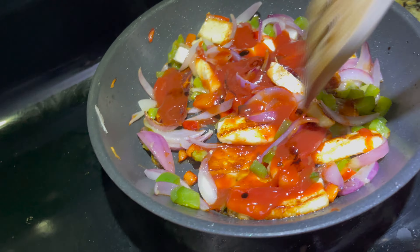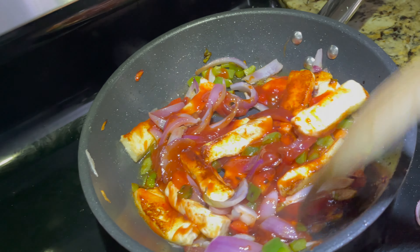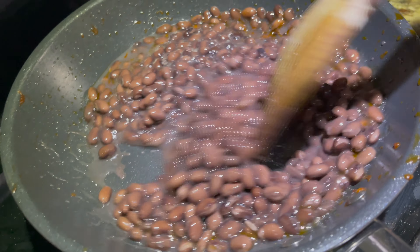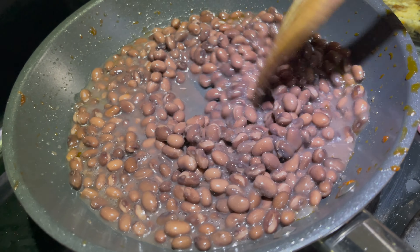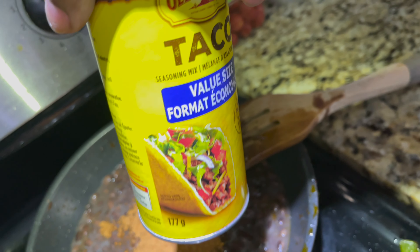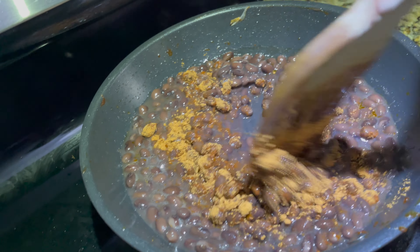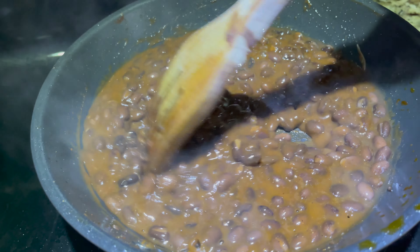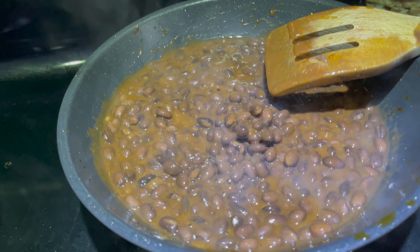This is quick and easy to make when I have no time, but it is also very good. The vegetables are ready and it looks good. Now I will make this with black beans - I will add taco seasoning, which you can easily get from the store, about two tablespoons. I will mix it well and won't add any extra spices. It will taste very good.